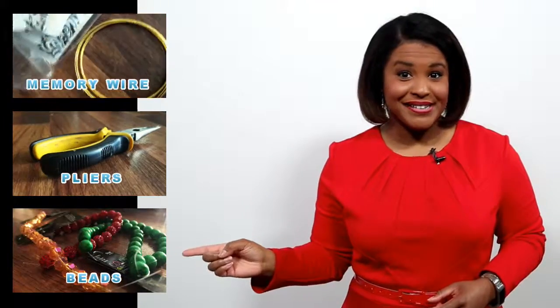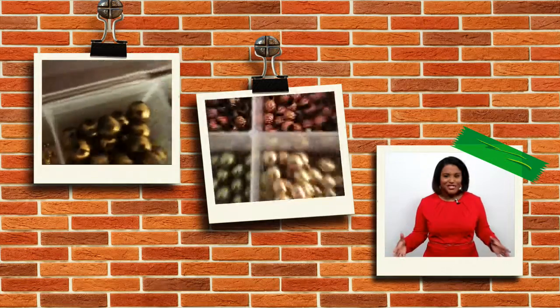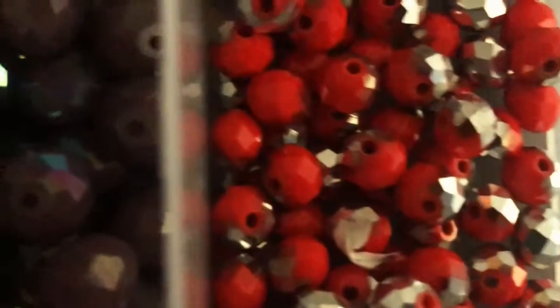You'll need three things for this project: memory wire, needle nose pliers, and your favorite beads. Here's a look at my collection — I have a lot of glass beads, and as you can tell, I love a lot of colors. You can pick these up very affordably at your local craft store.